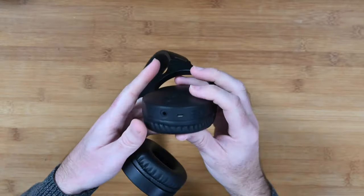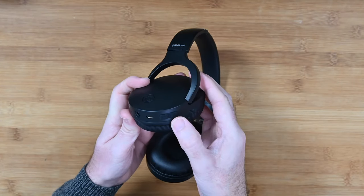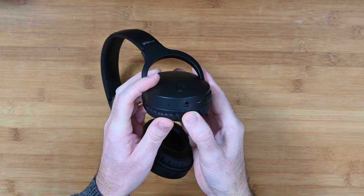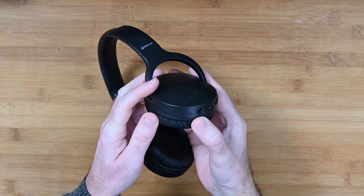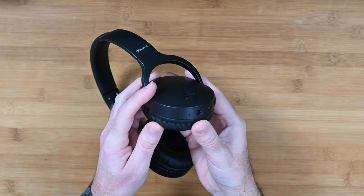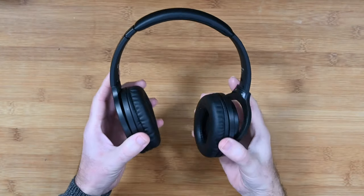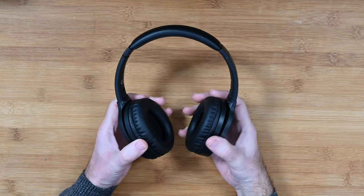On one of the ear cups you'll find a power on/off button, volume up and down, and the charging port so you can charge these with the included cable. There's a 3.5mm audio jack so you can use these wired or wireless, and a pinhole microphone as well. The microphone pickup is very good with nice clear audio. You can also charge them wirelessly by placing them on a Qi-compatible wireless charging pad, making this a really nice offering — and they're not that expensive, so very affordable too.